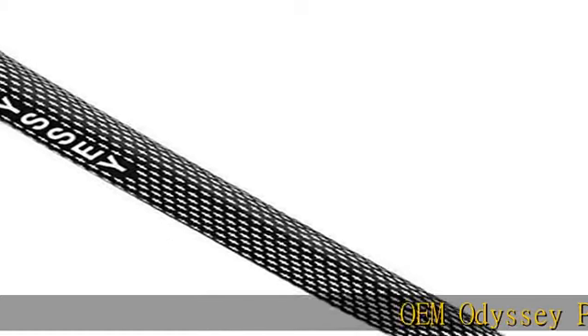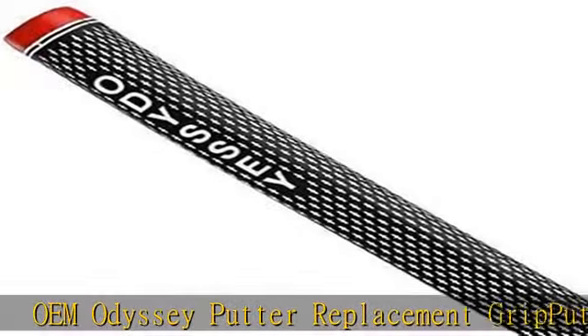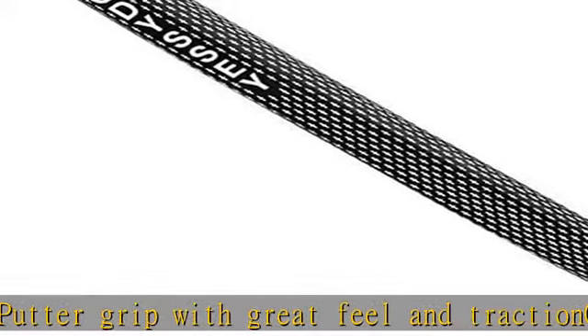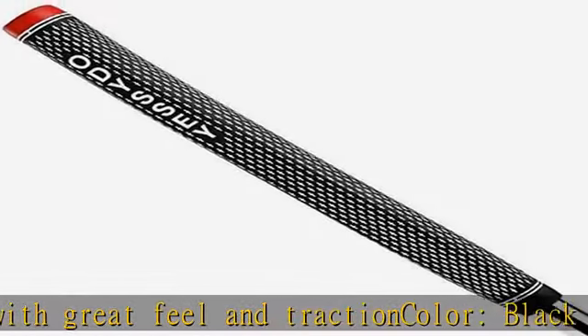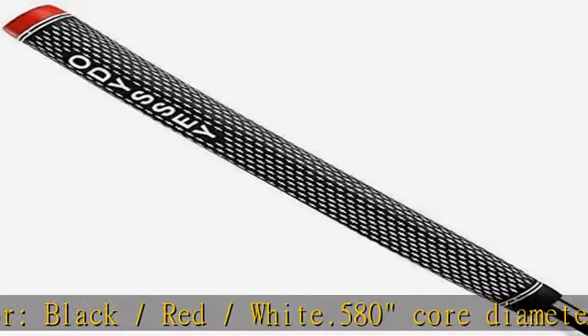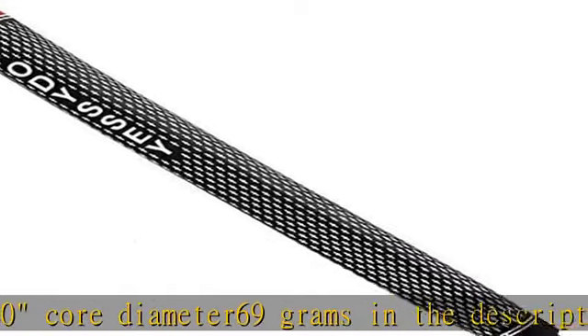OEM Odyssey Putter Replacement Grip — a putter grip with great feel and traction. Color: Black/Red/White. .580 core diameter, 69 grams. Check the description to get this product today at the best price.